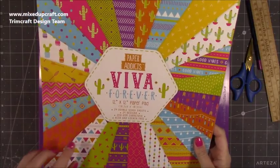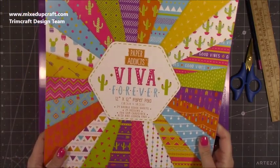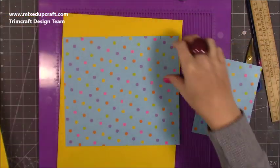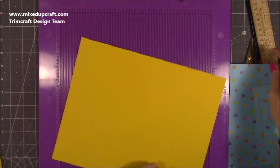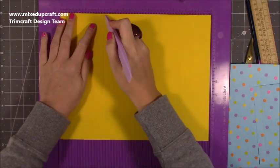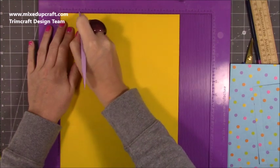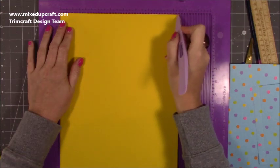This is the paper pad I'm using — it's the Paper Addicts Fever Forever. I don't have much left but it's just such a bright and colourful pad, really good for birthdays. I've got this lovely polka dot paper. For the front and back you need two pieces of nine and a half by 12. Along the 12-inch side you want to score it at three and a half, with that score line towards the bottom. Then along the short nine-and-a-half-inch side, just put a little notch in the cardstock at one and a half and at eight.